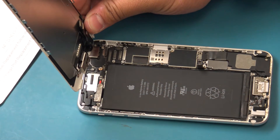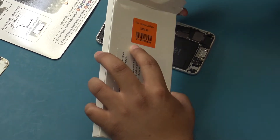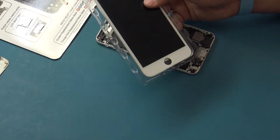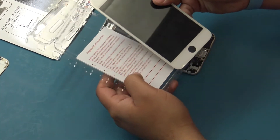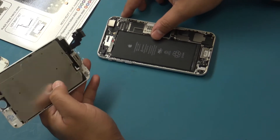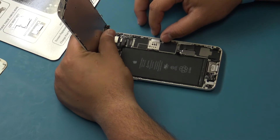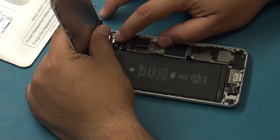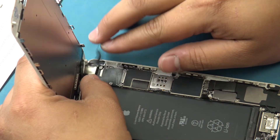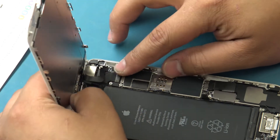Remove the front panel assembly from the rear case. Before continuing, we will test the new full display assembly. This will ensure three key points: first, you will identify that the replacement part is fully functional prior to full install; second, replacing the part will resolve the customer's issue, as some issues are board related and may not be repairable through part replacement; third, you will be able to identify if damage was caused during the rest of the repair. Connect the flex cables of the new full display assembly.